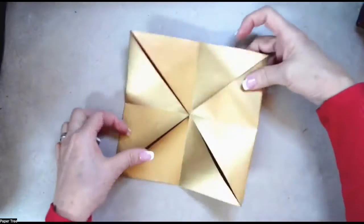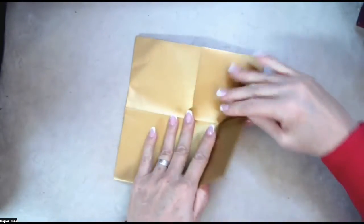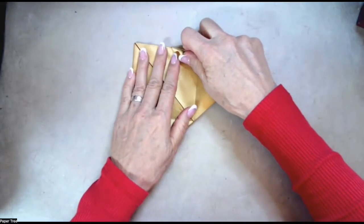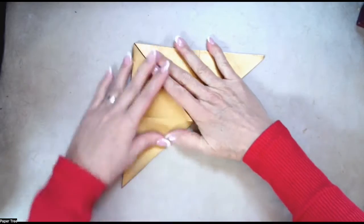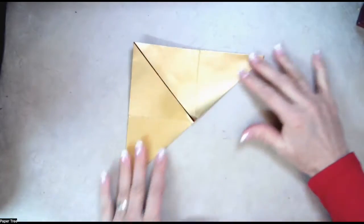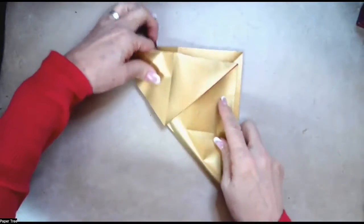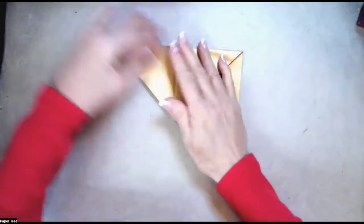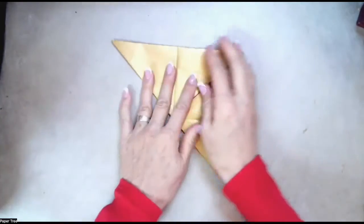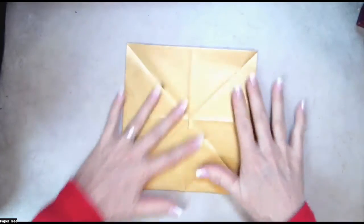Now let's flip the model over to the other side, and we're going to fold both diagonals. So let's go ahead and bring the two points across like this, and then unfold, and then fold the other diagonal, bringing those points up, and then unfold.